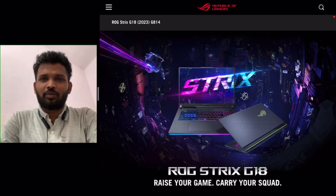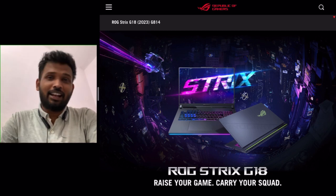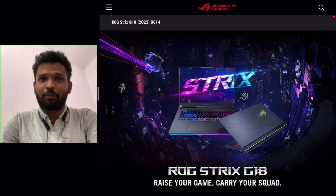Hello guys, how are you all? I hope you all will be doing something good in your life and growing up in the future. Friends, today in this video, I'm going to cover a laptop that I had initially skipped.